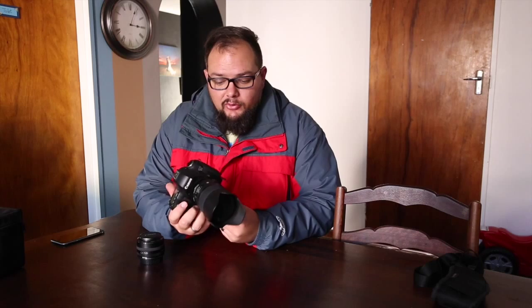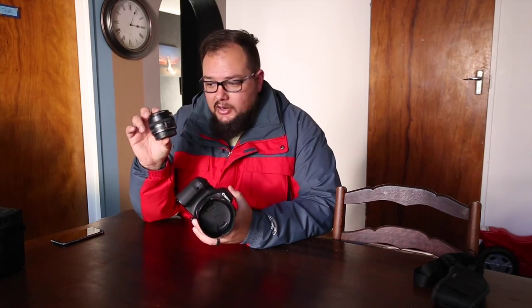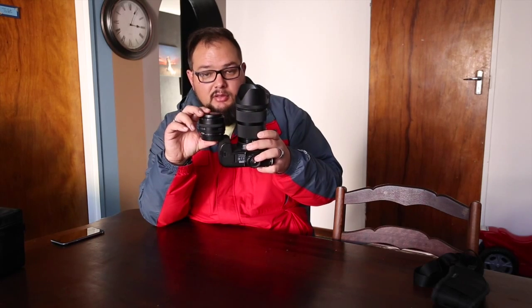So when Sigma came to me and said I must have a look at the 35mm f1.4 Art lens, I said by all means, with 35mm being one of my preferred focal ranges. Now as you can see, the Sigma is a little bit bigger and definitely a lot fatter than the Canon f2, purely because it's got more glass in it being a 1.4 lens.